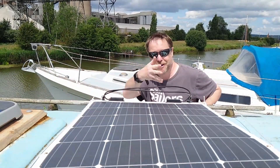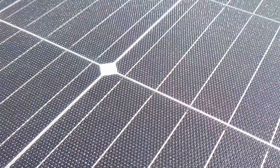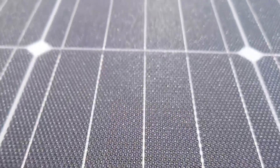Hello YouTube, and in this video we're going to look at solar panels. Solar panels, or to give them their correct name, photovoltaics or PVs, have become a default technology to charge your batteries for off-grid living.